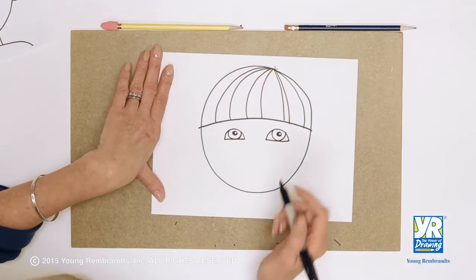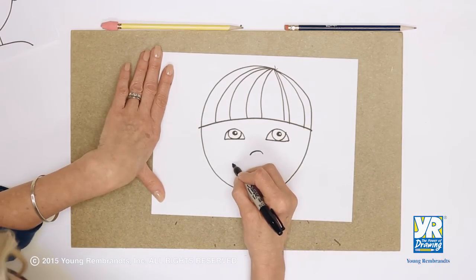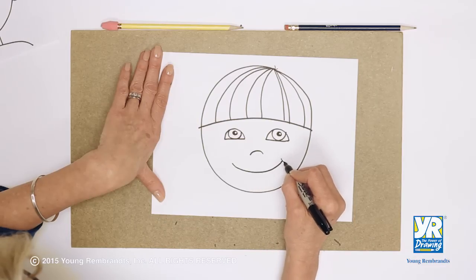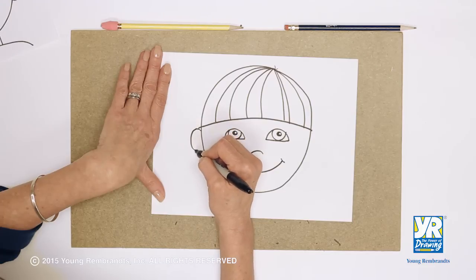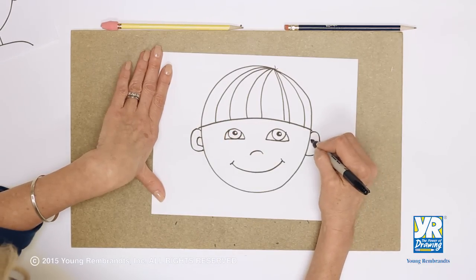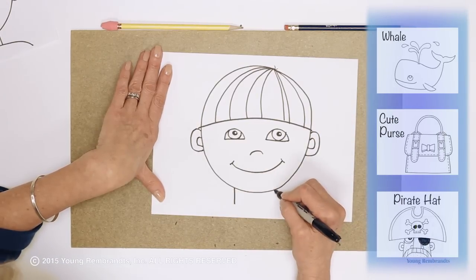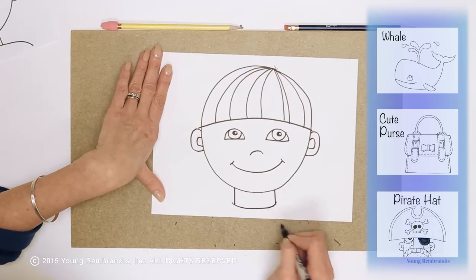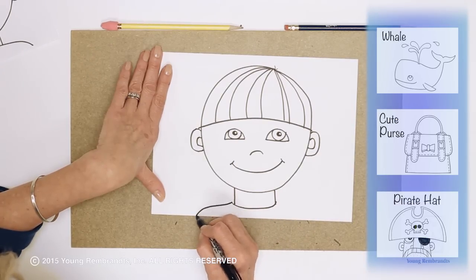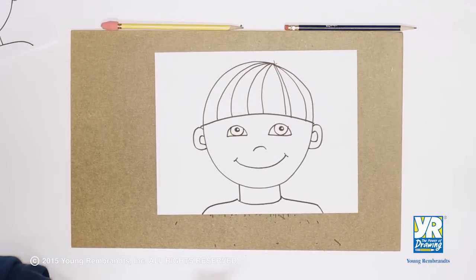Mine are a little bit different size, but it's okay — nobody's face is exactly even, and that's okay. Now a big smile, little lines at the end of his smile. Let's have some ears — draw the inside line of the ears, this ear's inside line. His neck curves like that, that's his t-shirt, and we need some shoulders. There we go — there is our boy's face!